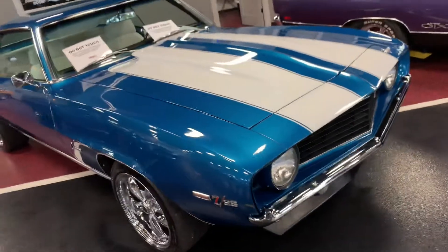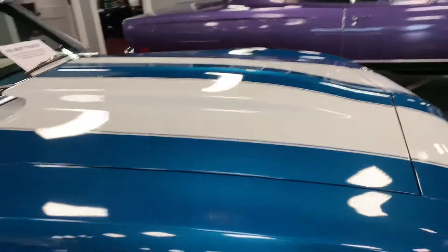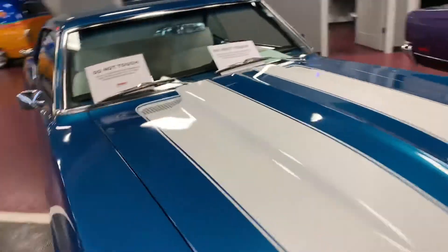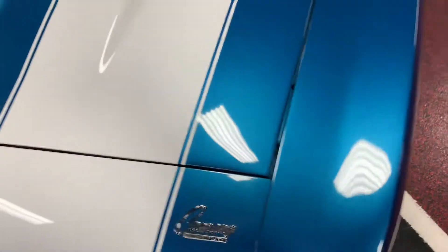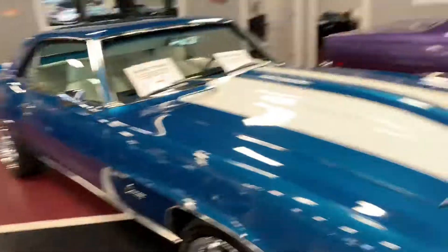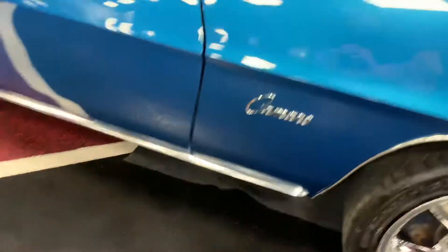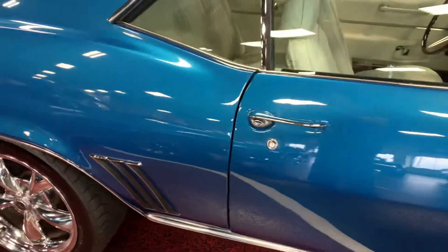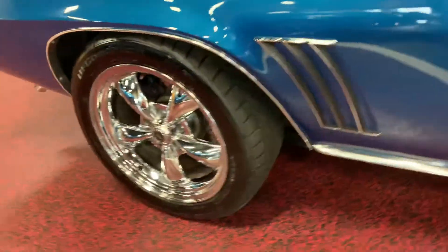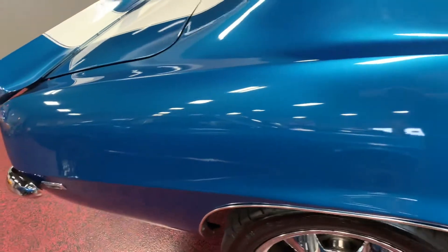We'll go ahead and cruise down the passenger side for you. You're gonna see nothing but smooth contours and nice crisp lines. This hood sits nice and flush on these fenders. No spring, no weird gaps. Just nice clean panel gaps. Drilled slotted rotors, power disc brakes. Rockers are solid, bottom of the car is solid. Panel gap from fender to door — nice and spot on. Body lines line up all the way through. Panel gap from door to rear quarter — once again, nice and spot on. Power disc brakes in the rear, drilled slotted rotors in the rear as well. Nice crisp lines all the way through this rear quarter.